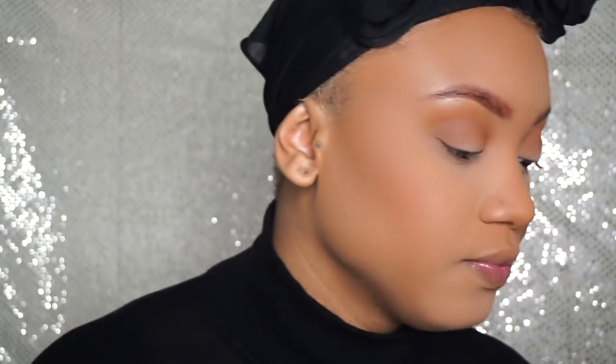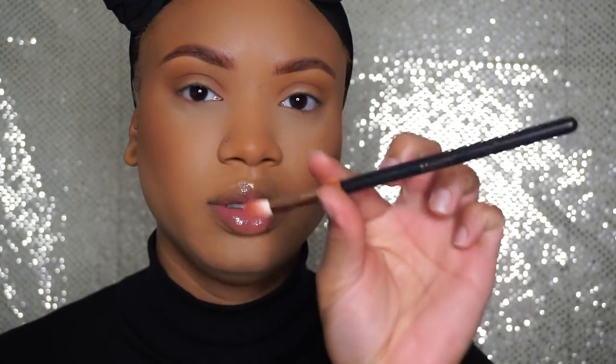I'm going to go into the Morphe 35O palette and get this really warm brown and put that on. I think I'm just gonna focus it here on the outer corner and I'm gonna use this R33 by Morphe. These shadows aren't giving me anything today — I can barely see them.